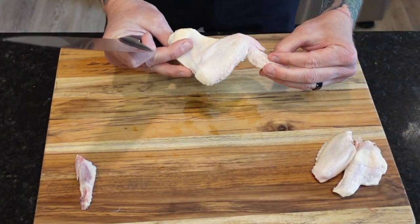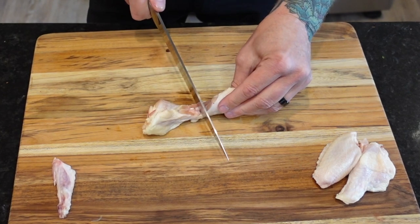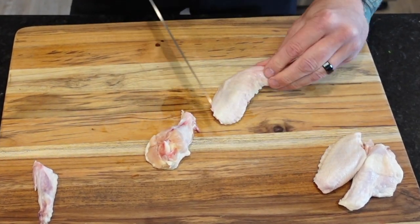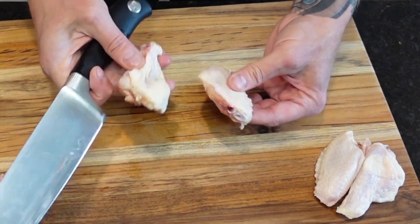Moving on to the wings. Pay attention, because I'm about to magically transform this chicken wing into a drumette and a wingette before your very eyes. The secret is in the joints — find them and then slice through them carefully, removing the tasty little trophies. For this recipe we're going to dress out eight chicken wings for a total of 16 wingettes.